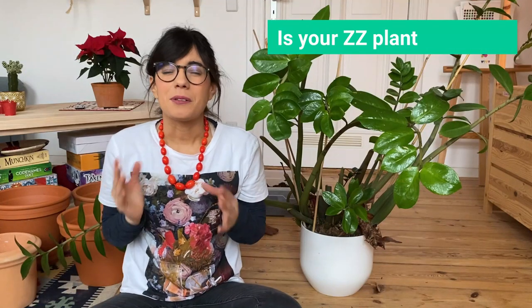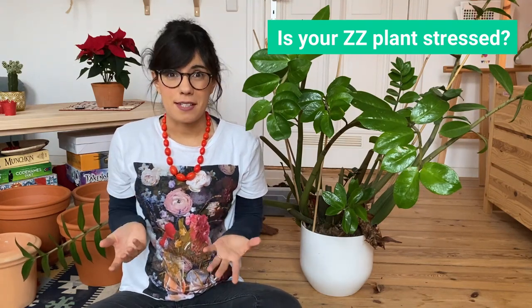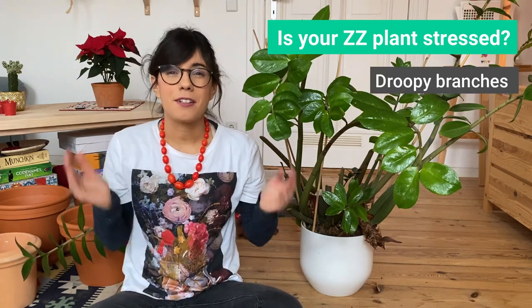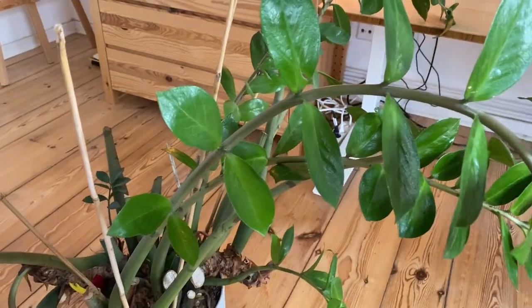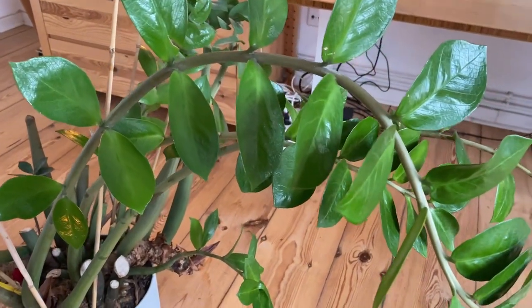Okay my friends, so there are many signs that we can look out for in order to see if our ZZ plant is in stress. The first sign is the branches. If you see that the branches are falling over like with this one right here, this may mean that your plant is under stress and it needs repotting.